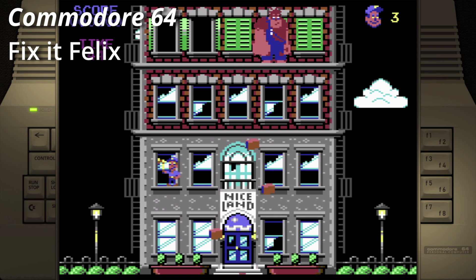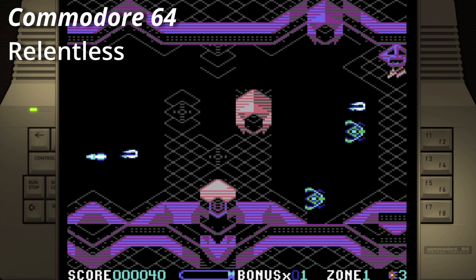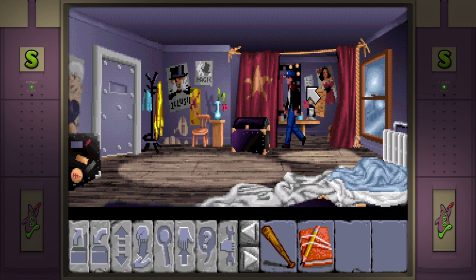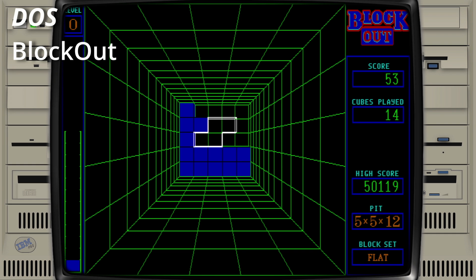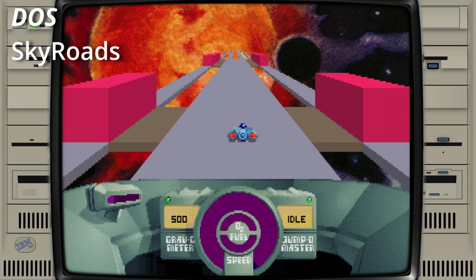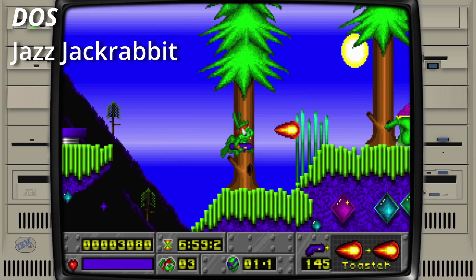Sega Game Gear games will run great. Commodore 64 doesn't run well — might be playable, but that's about it. ScummVM games run great as well; you might want to connect a mouse for those though. Personally, I'm not a fan of playing those with a controller. DOS games are not great. Well, Blockout is playable, so very old DOS games could work. Skyroads, which isn't particularly heavy, is totally unplayable. And Jazz Jackrabbit isn't a big success either.